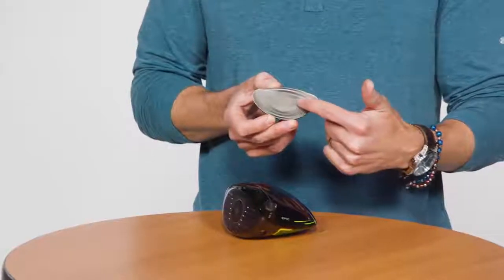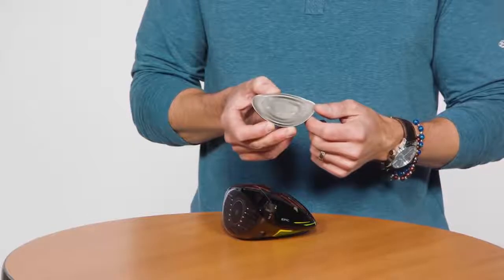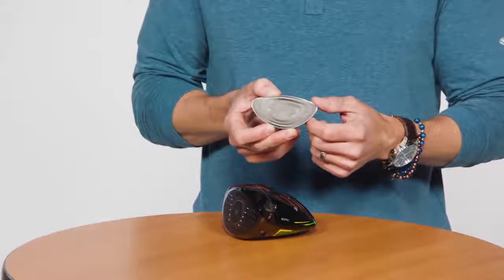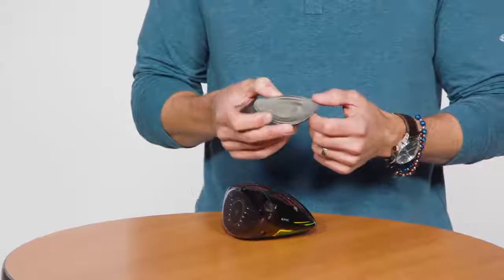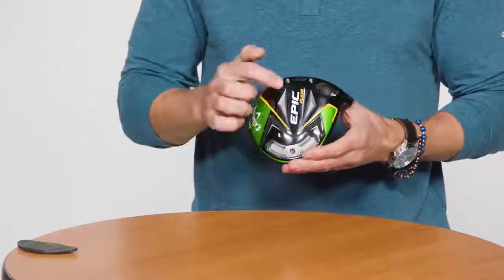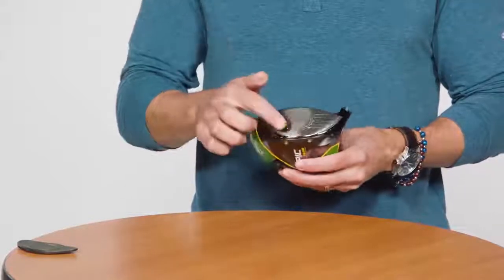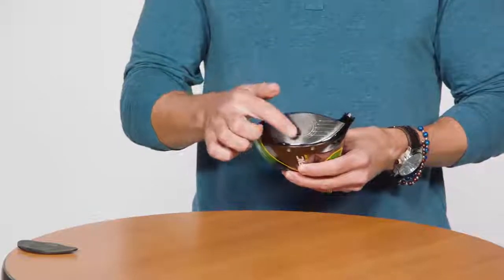Here you can see the inner side of the Flash Face and the unique topography that works together to elevate the face's center region. That's what's going to help your longest drives get even longer. Epic Flash also incorporates our revolutionary Jailbreak technology — two internal bars connecting the crown to the sole — which stabilizes the face to generate faster ball speed.